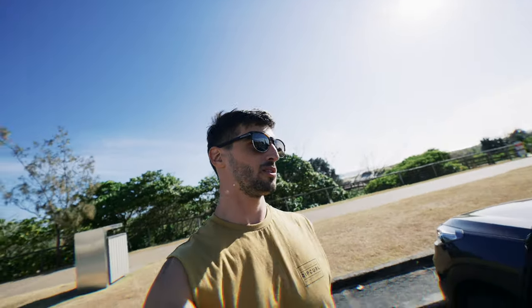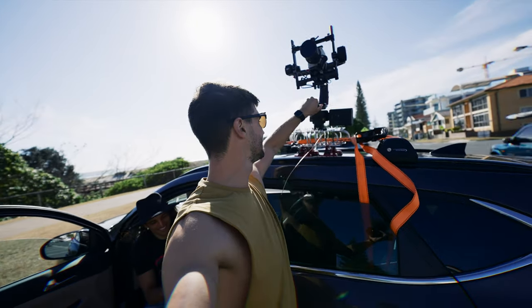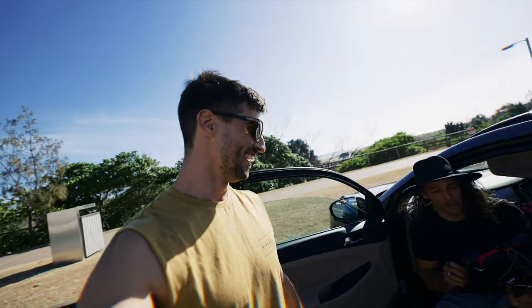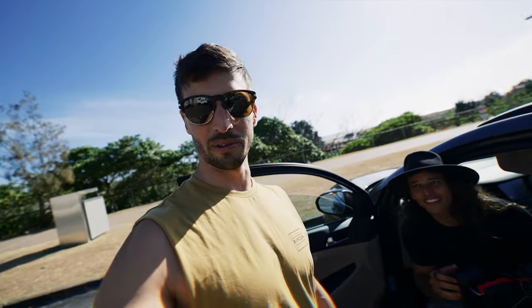So far so good — we haven't lost the camera, the gimbal is still here. Nelson is going to give it a go now. It's been a complete success actually. I'm pretty happy with the shots we got. We'll see them on the computer, but so far what we've seen looks epic.